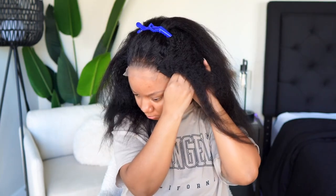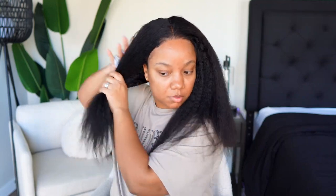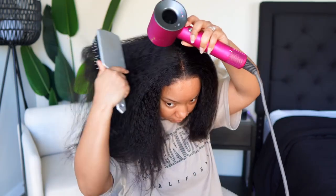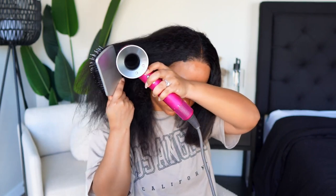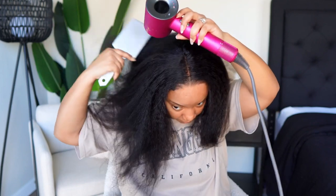If you wanted to, you could definitely go glueless with this. You don't want any of that tan lace showing. Now it's time to style — I'm doing a simple sleek straight look. I like the kinky straight texture, but I'm not the biggest fan of the actual kinks in it. For this look I just wanted it super sleek, so I'm taking my paddle brush and just blow drying the hair.